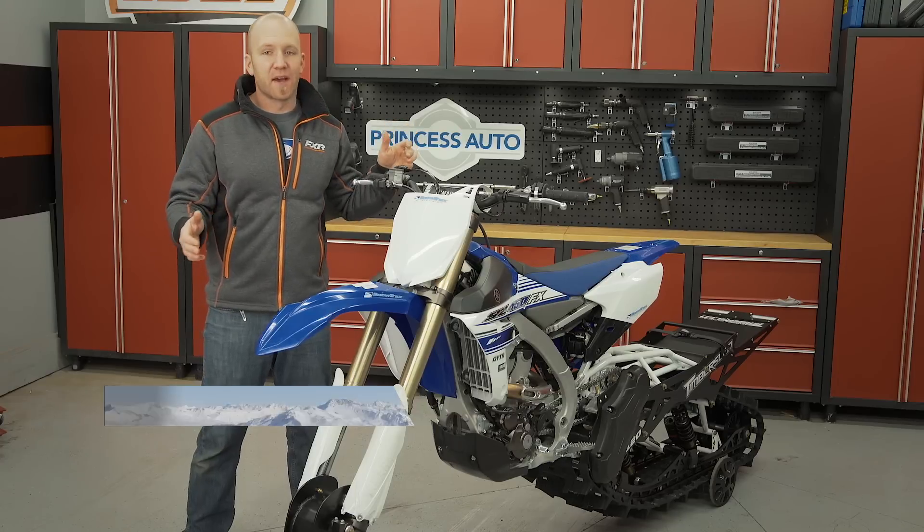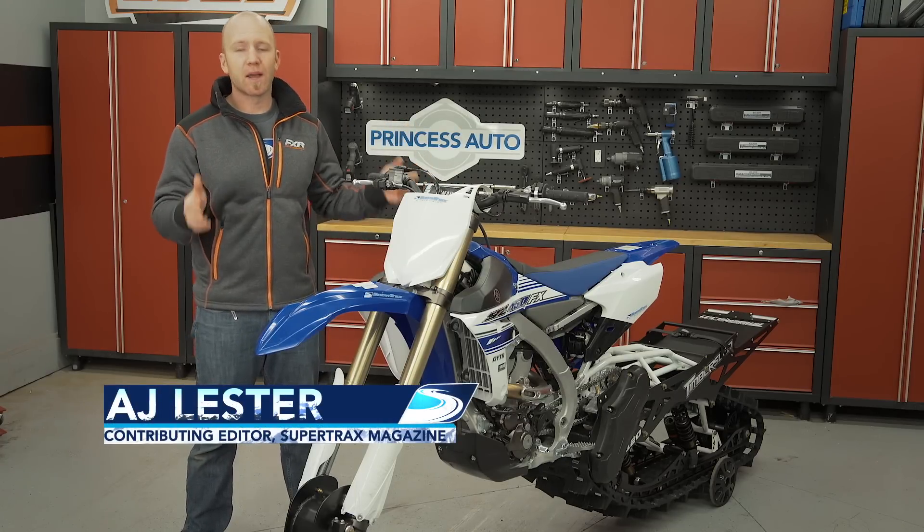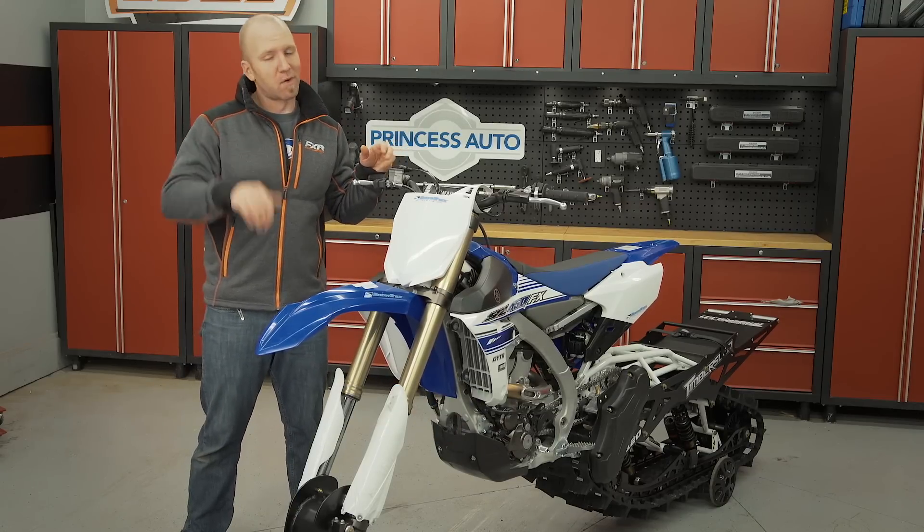Our Yamaha FX mounted up to the Timber Sled LE is pretty much one of the most potent packages that you can buy in the market today, but there are still a few things that I want before I ride.